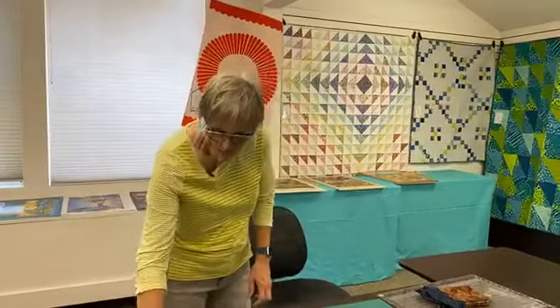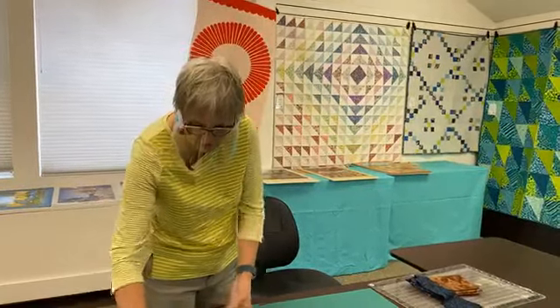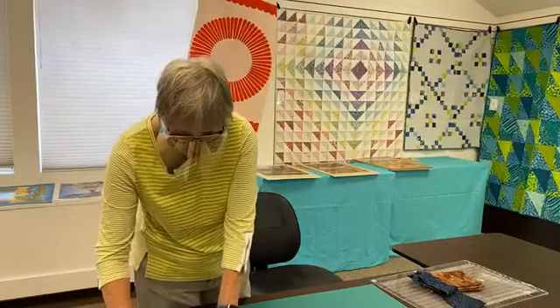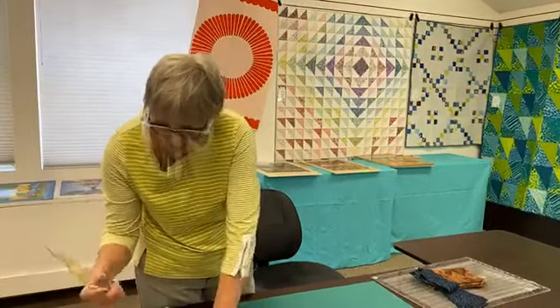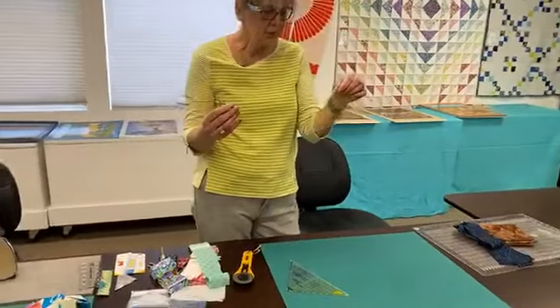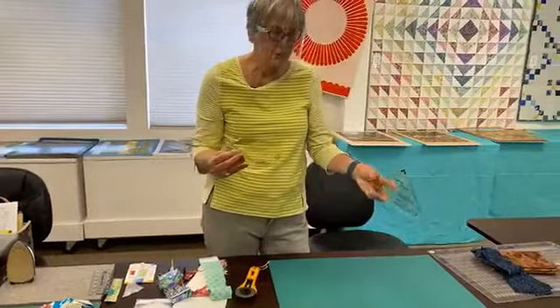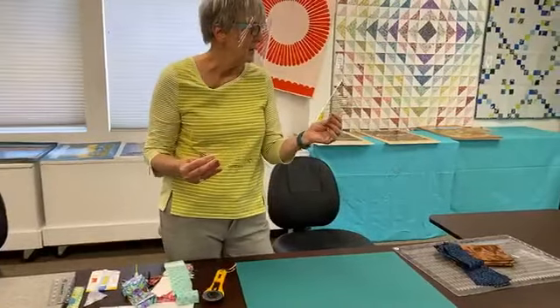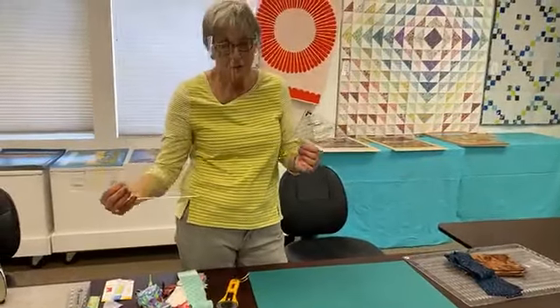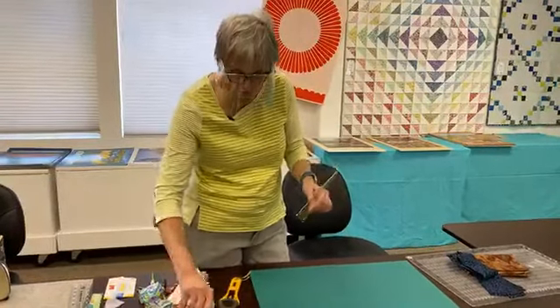With this ruler — initially I used the Omnigrid rulers, here's a half square one and a quarter square one — Fons and Porter have put them together in one. So now instead of buying two, you can buy one. We'll show you the combined one.